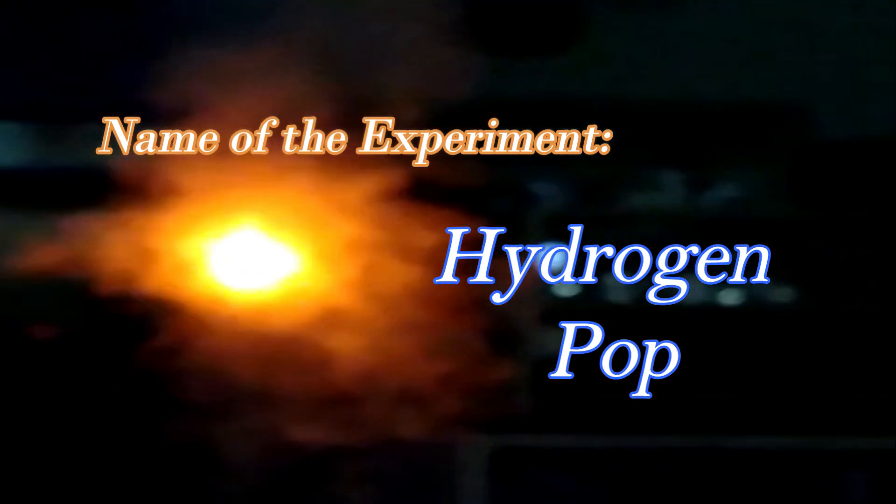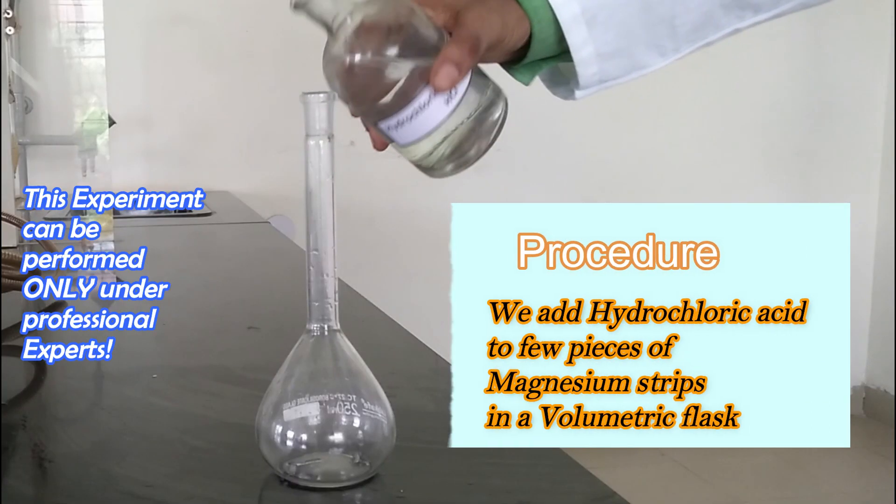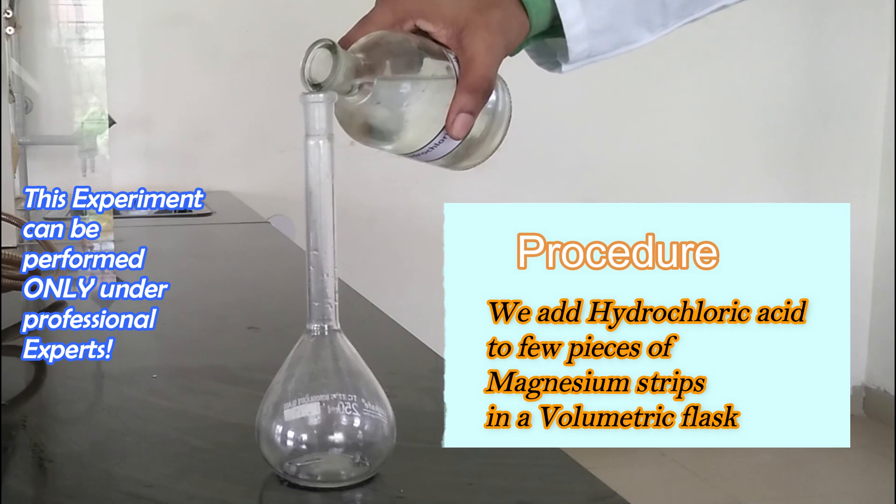The name of the experiment is hydrogen pop. The requirements are: chemicals — magnesium strips and dilute hydrochloric acid; apparatus — a flask; and materials — a matchbox. We are adding hydrochloric acid to a few pieces of magnesium strips in a volumetric flask.